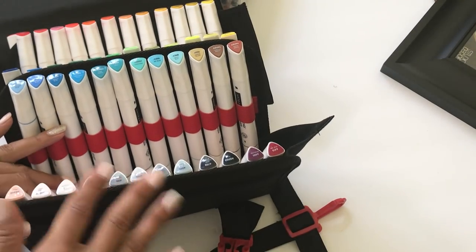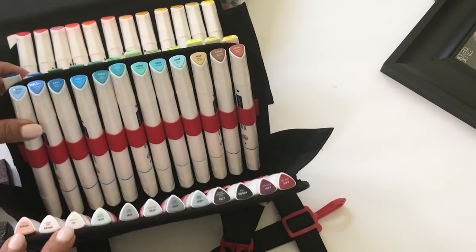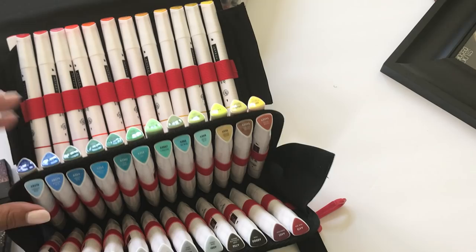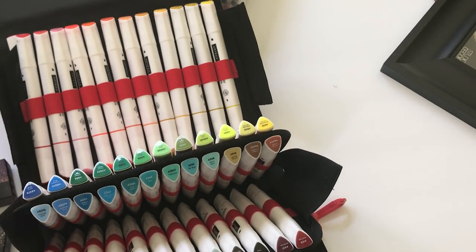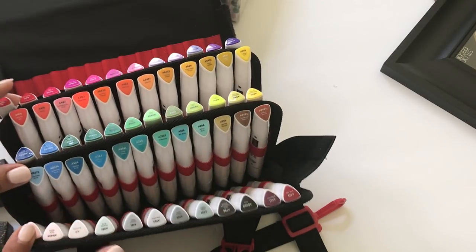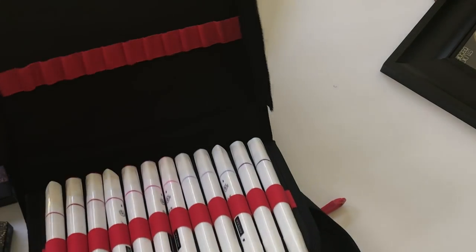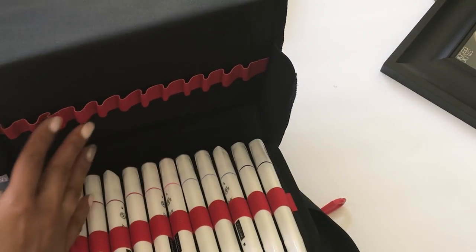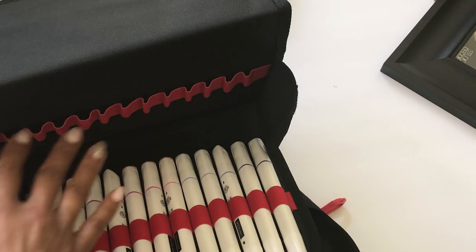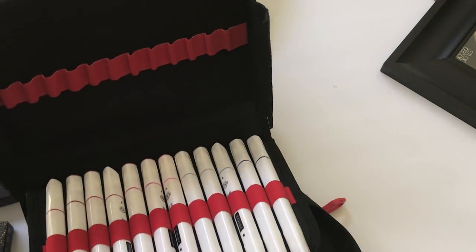This is a really great alternative to Copic markers if you don't want to spend a fortune on Copics. This set right here is definitely a Copic alternative for sure. I will be playing with these markers and showing you how you can blend them and how well they work. This case even has an additional slot so you can buy more markers, allowing room to grow your collection.